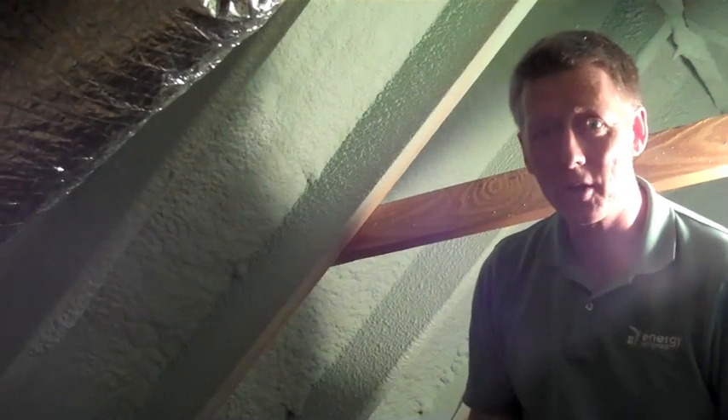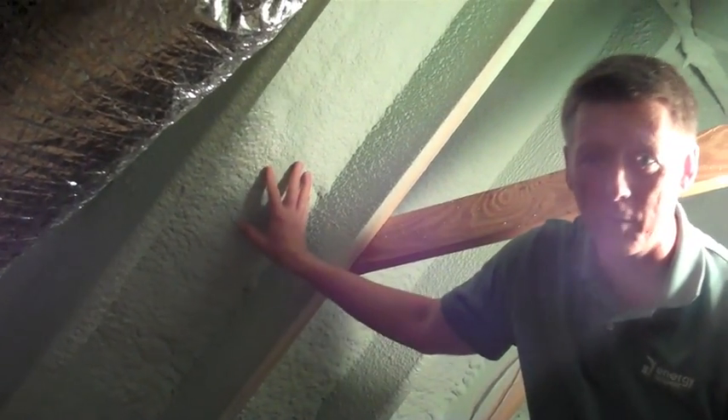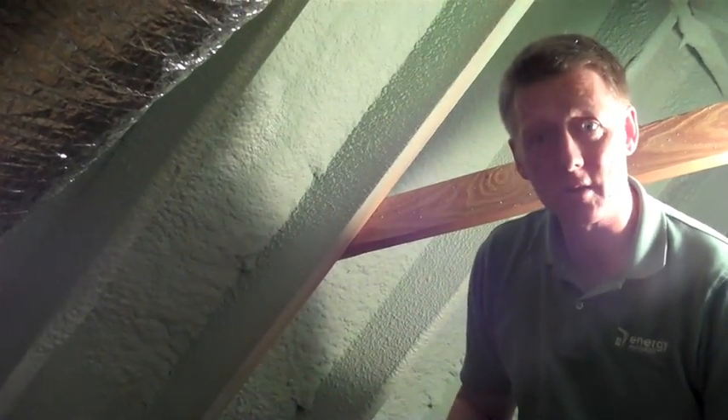We are up in an attic in Charleston, South Carolina that has spray foam insulation. They used closed cell foam, which has a very high R-value per inch, and so they don't spray very much thickness of foam.